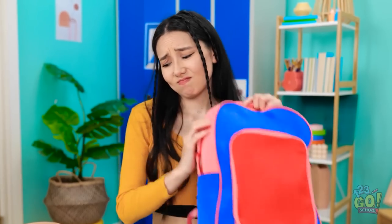Oh no! There's water everywhere! You can't use that paper. Why does this have to happen to me? This is so annoying.